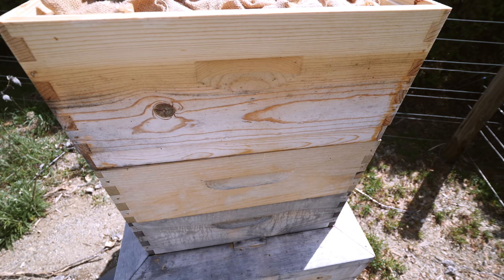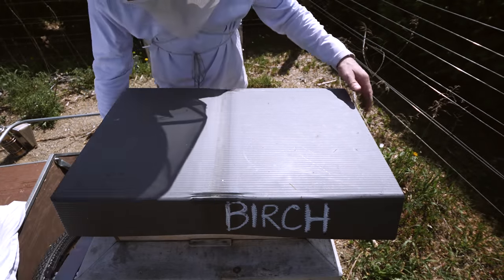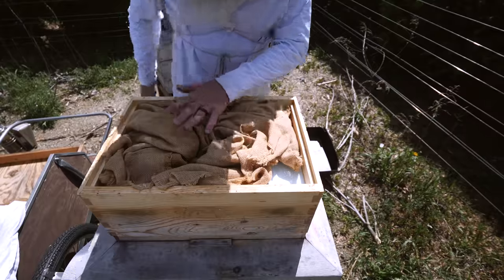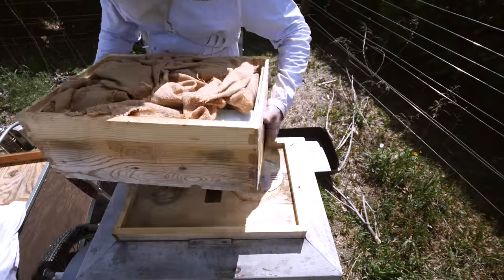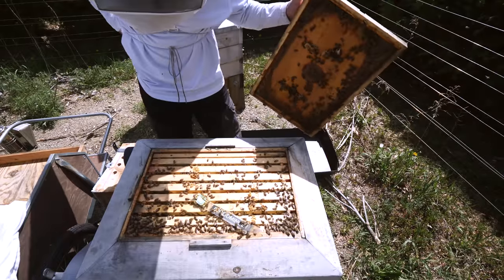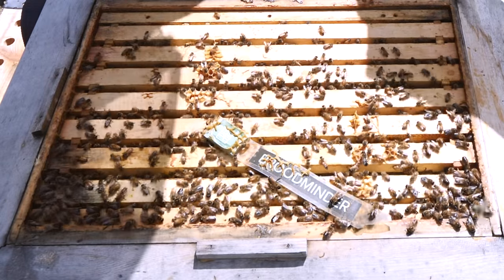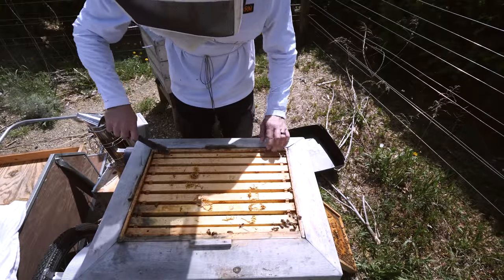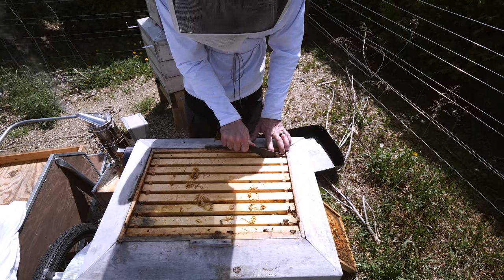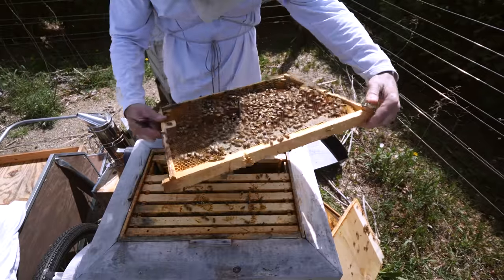The birch hive got equalized last week — I gave them a big frame of brood from the oak hive next door, so they should have a bump in population. Let's see how they're doing in here, maybe give them a super. Wow, look at all those drones — just all drones. So this hive is a bit slower than the rest. I'm thinking of replacing this queen this year because she's just a little slower. The colony is fine, it's a fine size colony.